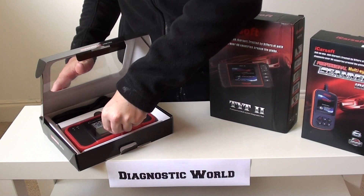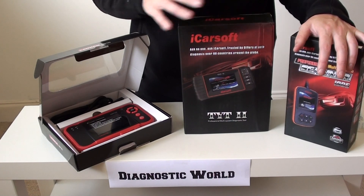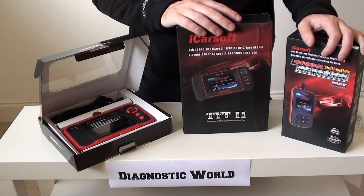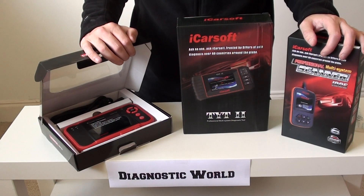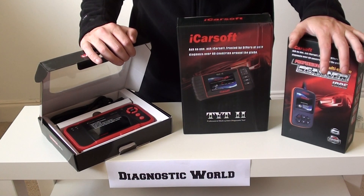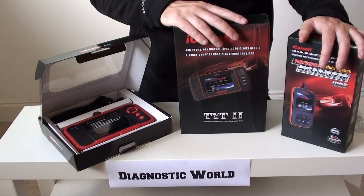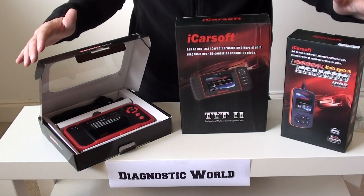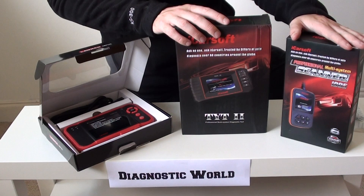If you're interested in any of these tools, in the description box below this video we'll put the links to these kits. We have lots more videos, pictures and information showing them in action against vehicles. You can visit the website directly at www.diagnostic-world.com, or just search 'Diagnostic World' in Google and that will bring up our website first. If you need any questions answered, we're always here — just send us a quick message and we will answer as quickly and honestly as we can to make sure you get the best tool for your vehicle. Thanks for watching this video and I hope it helps you make an informed decision on the best diagnostic tool for your Isuzu.